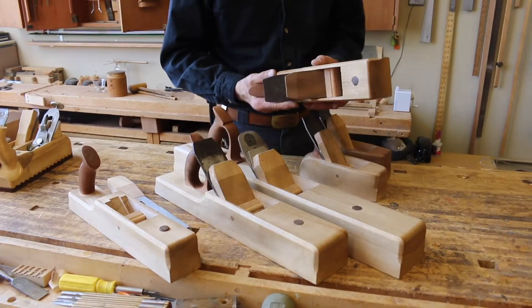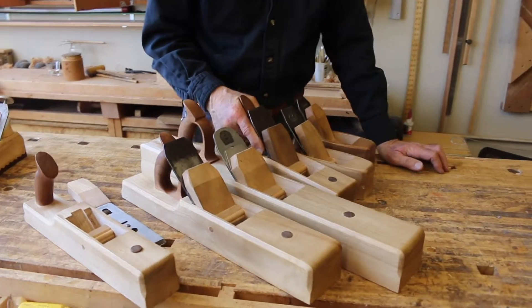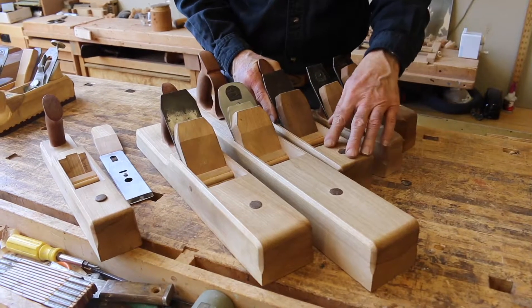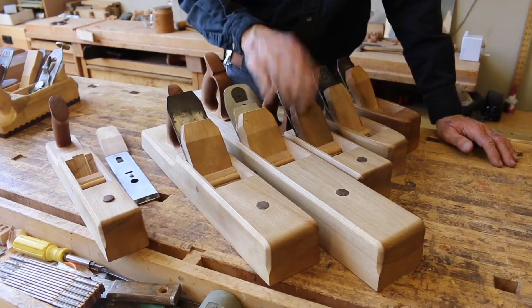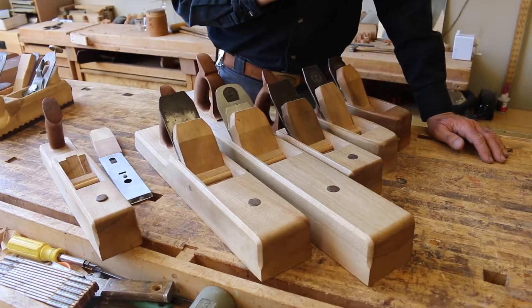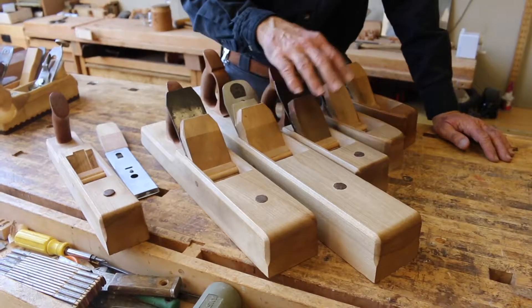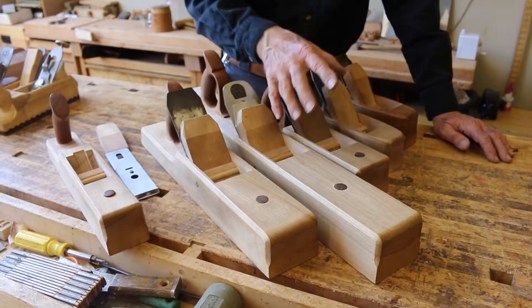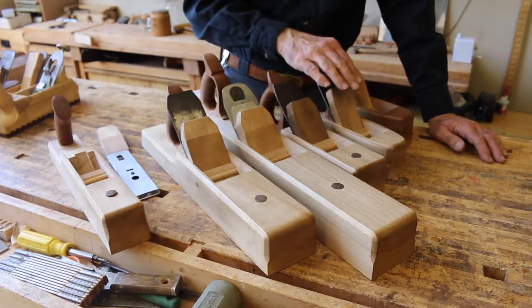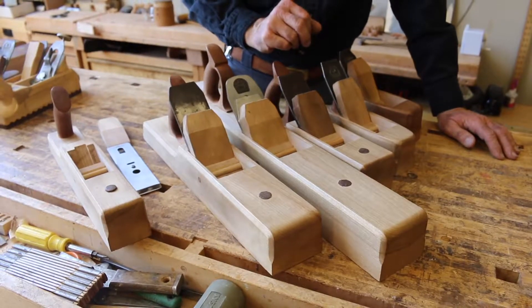This is what I call a panel plane — an intermediate smoother. Meant to be used before the smoother, or if the wood is particularly compliant, this will be the last plane to use on it. It's wider — a little bit wider is kind of a preparation and truing plane. The bottom is a little flatter, a little bit longer to get a better surface. So if you have problems, you can come back with a smoothing plane and the smoothing plane will be able to reach all the different areas of the work.